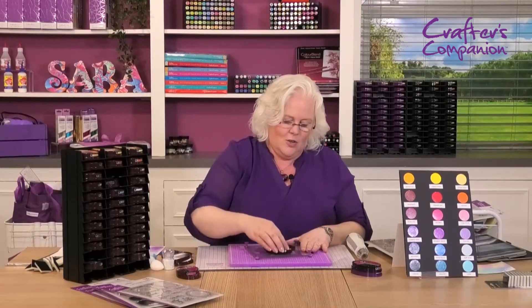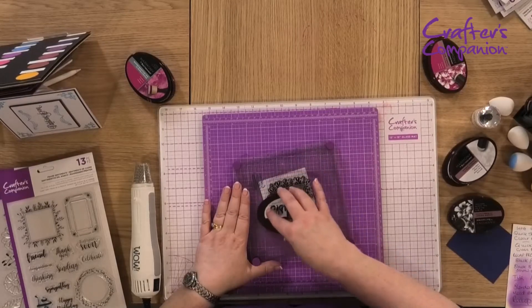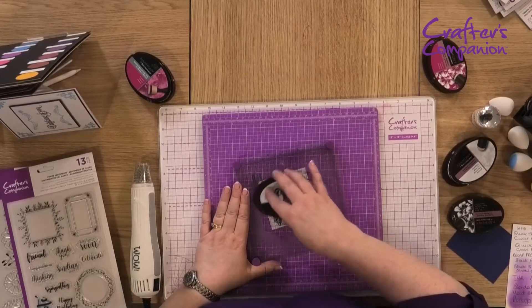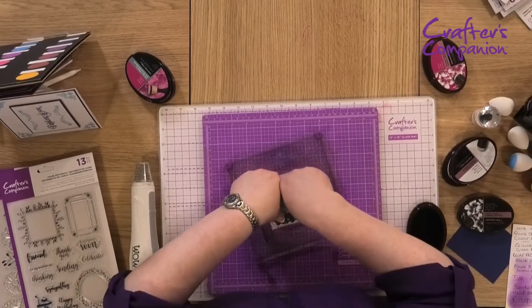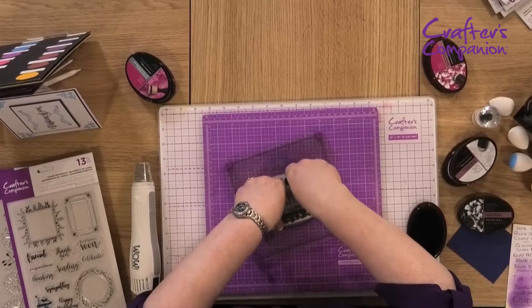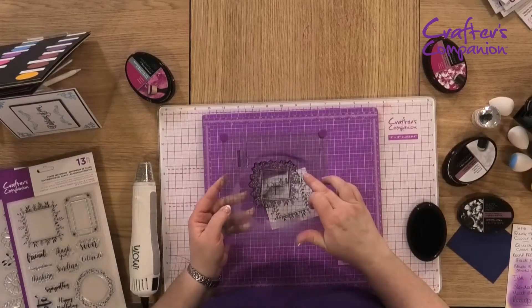Jet black — couldn't be darker if I wanted it. So again, lots and lots of light tapping going on here. And then we're going to stamp that down in the center — there we go.